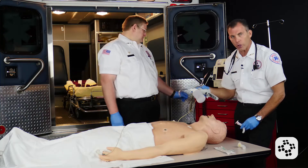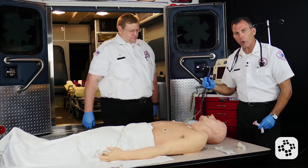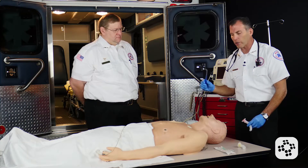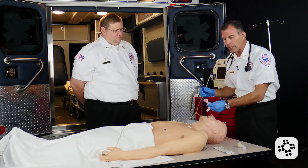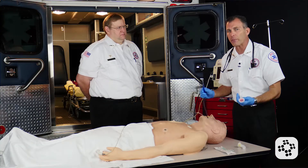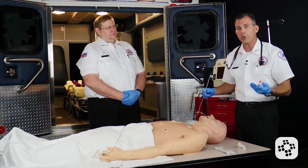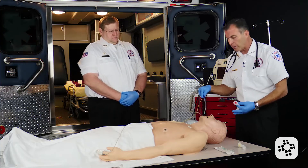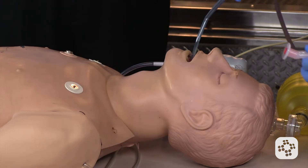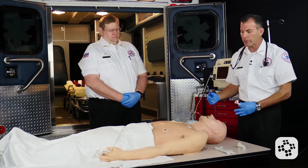I want to make sure that I have either portable suction, battery operated, or a regular concurrent suction catheter available. Because once we begin to put this oropharyngeal airway in, if they do have a gag reflex, that's when they may vomit. Or as I look in there, they may actually have blood, mucus, or something else in the back that I want to suction. It's important to realize that we don't want to suction for any longer than 10 seconds at a time before we oxygenate them again.